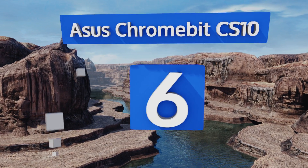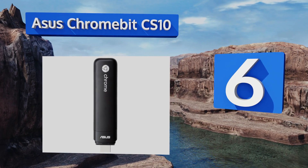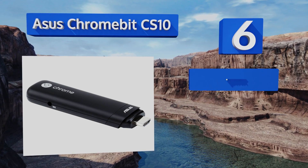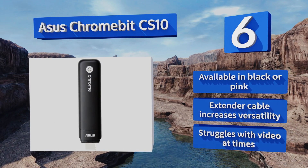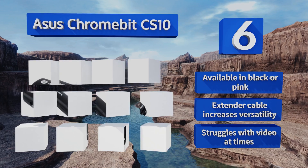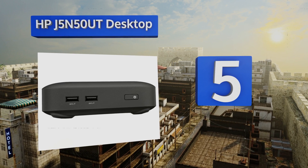Starting off our list at number six, if you're looking for the smallest possible option that still has some significant power, the ASUS Chromebit CS10 is likely your best bet. It takes the box out of the equation and replaces it with a simple portable USB stick, available in black or pink with an extender cable that increases its versatility. However, it struggles with video at times.